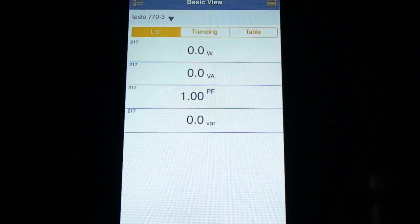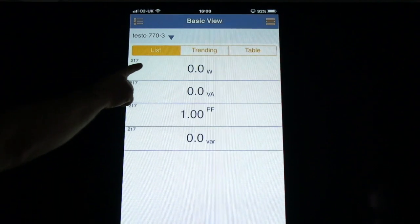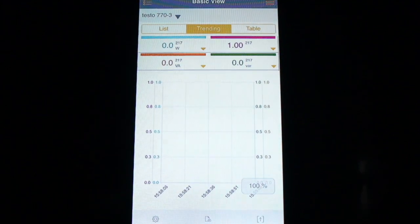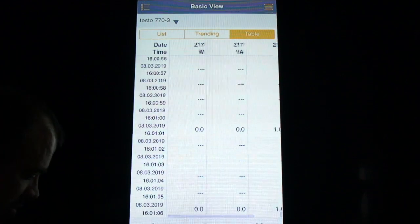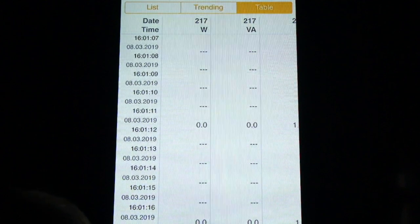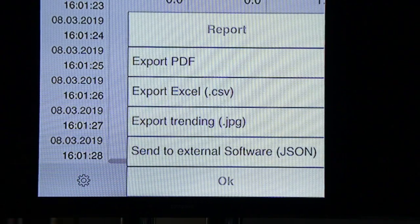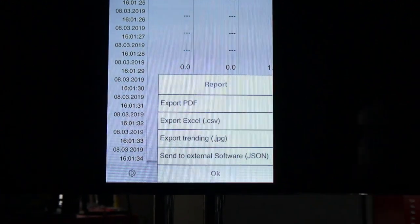I'd like to show you some functions of the Testo app. Here we can see the List tab showing watts, volt amps, power factor, and variance. I can move across to the Trending graph. And then we have the Table tab, which we can scroll across showing those values with the date and time stamp. At the bottom there is a button to export all of this — recorded on your smartphone — as a PDF, comma-separated variable Excel spreadsheet, a picture, or to some other external software.